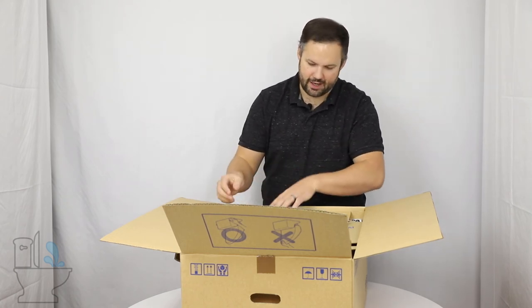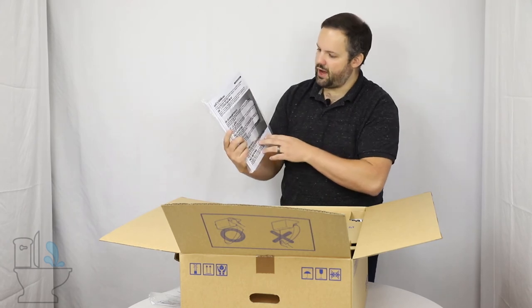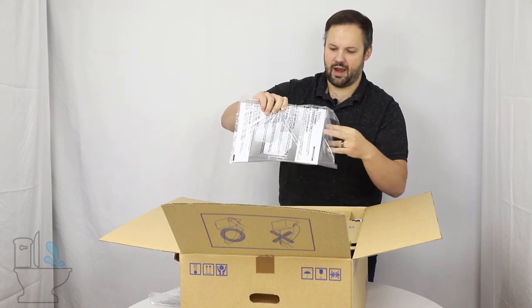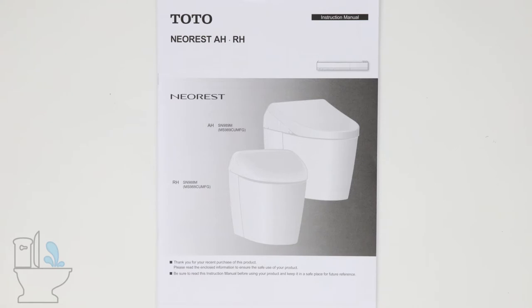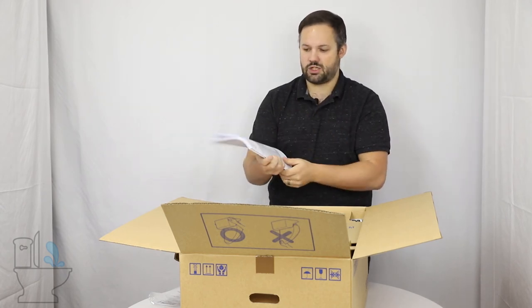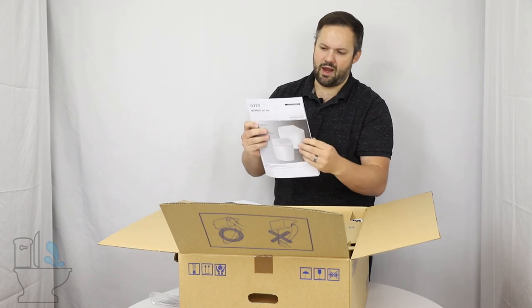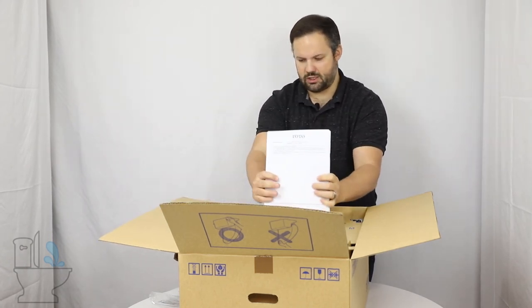Also in this bag are the precautions and safety instructions. Toto includes three manuals and you will use one: the Toto NeoRest AH and RH instruction manual comes in English, French, and Spanish — all three automatically come with your toilet. Keep the one that makes the most sense for you and recycle the other two. It's a pretty good, well-done manual, so definitely something good to keep handy.